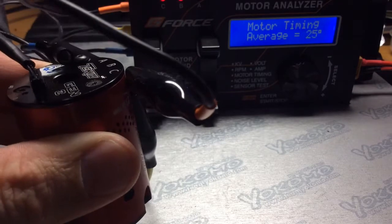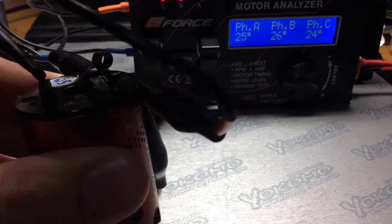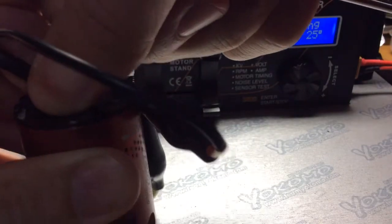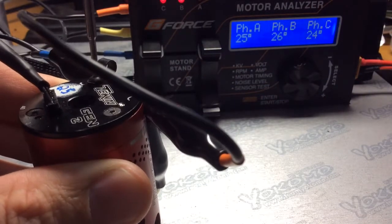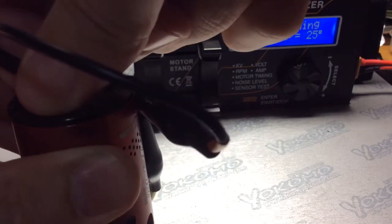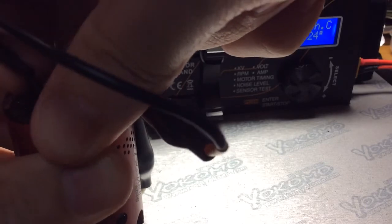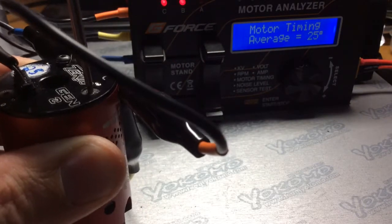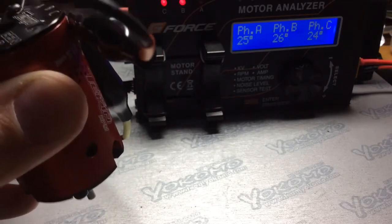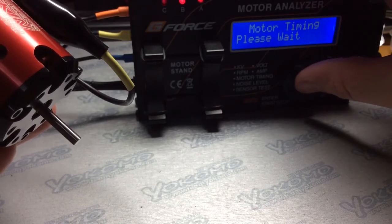Now let's adjust it to 10 degrees on the cam. Alright, so that is exactly 10. Here we go. Let's do timing for 10 degrees.